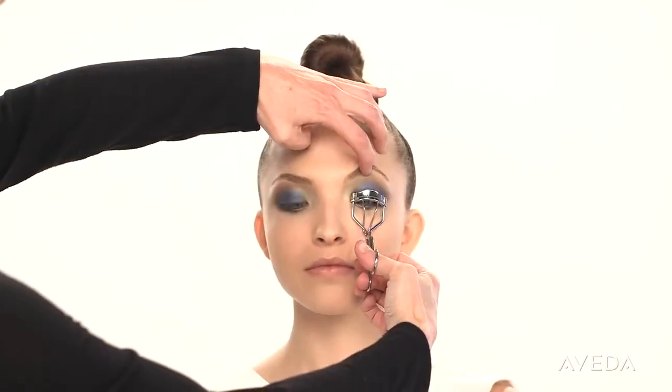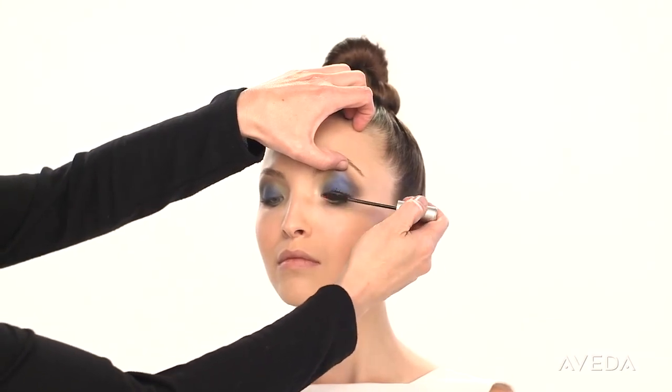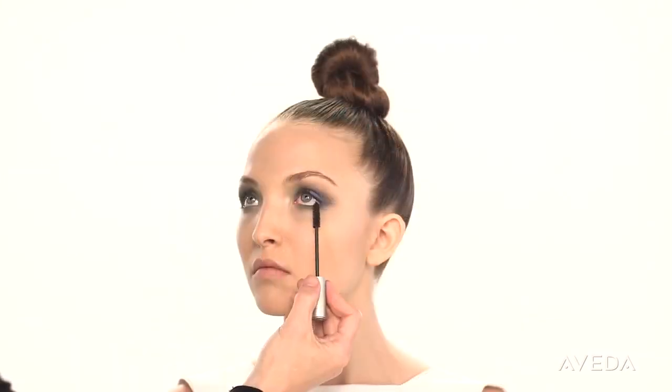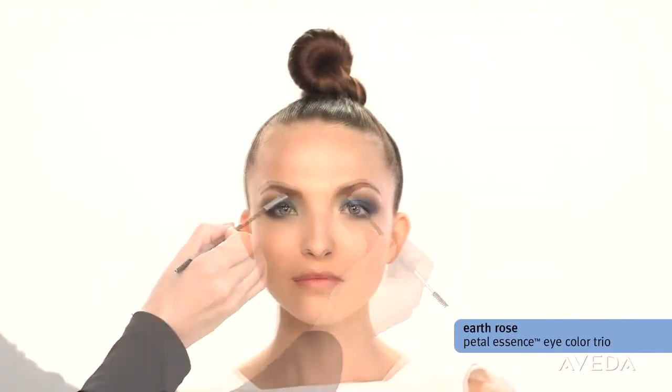Curl your lashes and apply two or three coats of mascara. This look is all about the eyes, so do both your top and bottom lashes and fill in your brows to create a frame for the eyes.